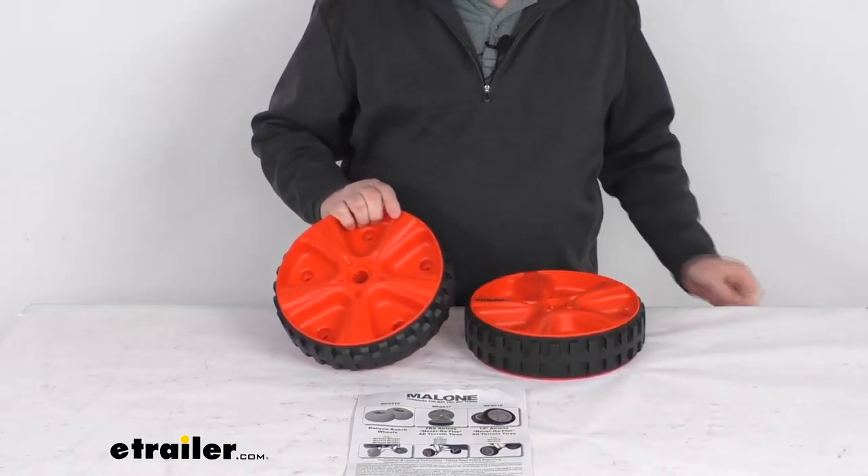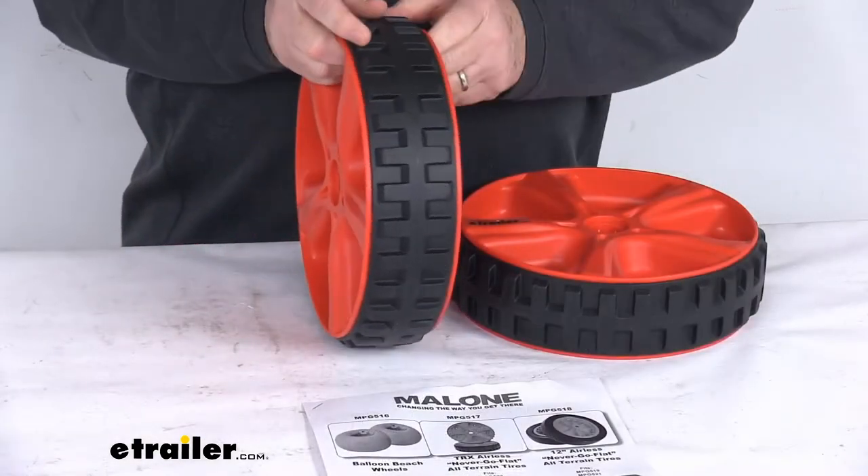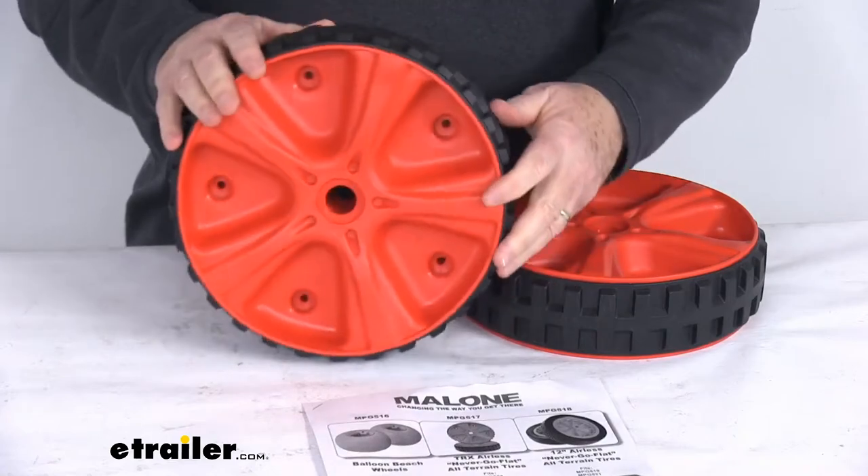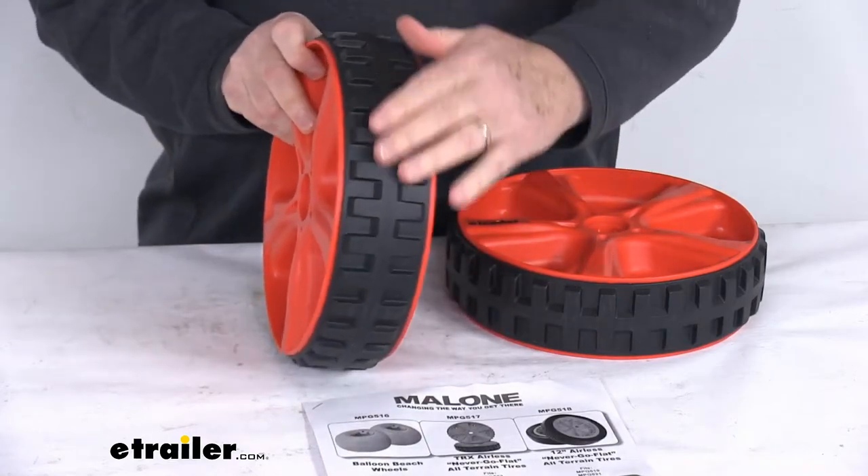These are durable airless tires that won't go flat. They provide cart stability in most terrains and feature corrosion-resistant construction. You can see it has a nice tread on it.